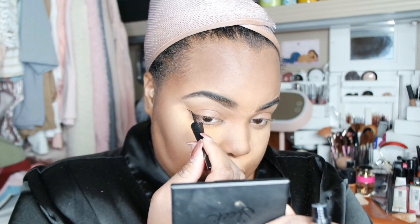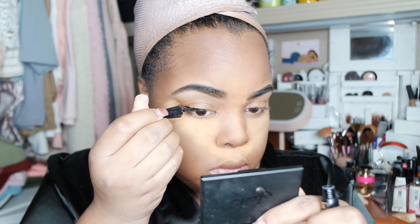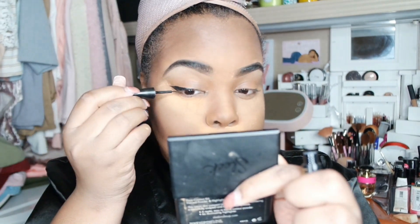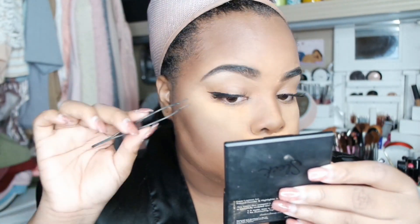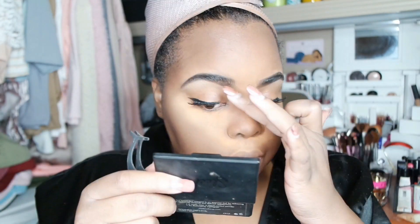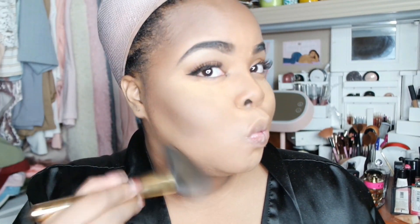I use the Black Radiance liquid liner, and I was looking at this Makeup Forever spray that I did try out. These lashes are from eBay — I should have used my Broadway lashes but these were just on hand. I think the Broadway lashes would probably look a little bit more natural, but I like these as well. I'm going to dust my face with the soft focus powder from Black Radiance. All the products will be listed down below in the description.